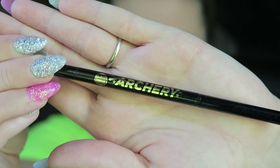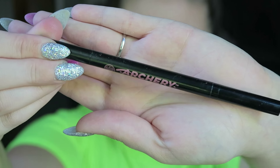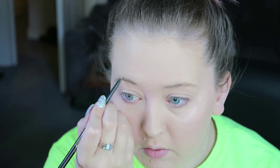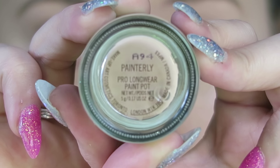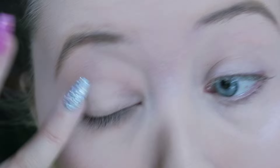Now this might seem strange but I'm actually going to use three Soap and Glory Brow Archery products in different ways. The first one is the thinnest pencil, just using that to fill in all of my brows. Then I'm going to take the felt tip liner and use that for the very ends of my brows — I feel it gives a better finish. Then using the brow sealer from the last product and going over my whole brows. To prime my eyes I'm going to be using Painterly, applying that all over my eyelid.